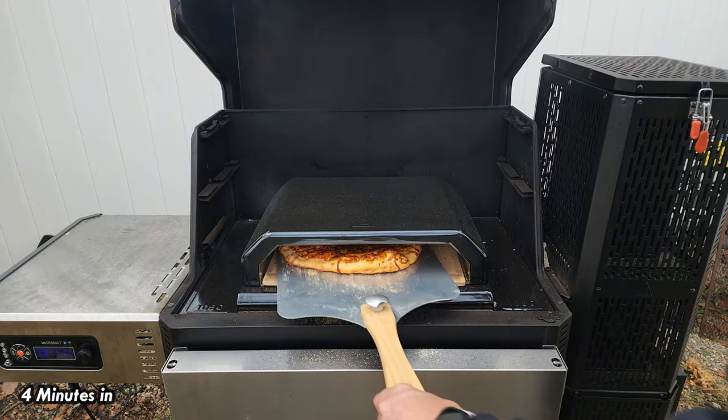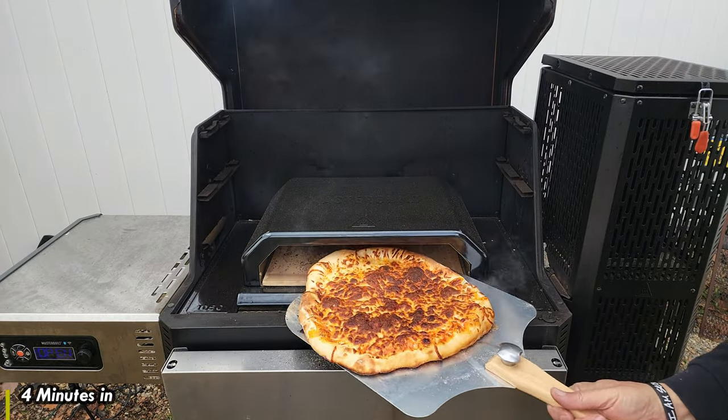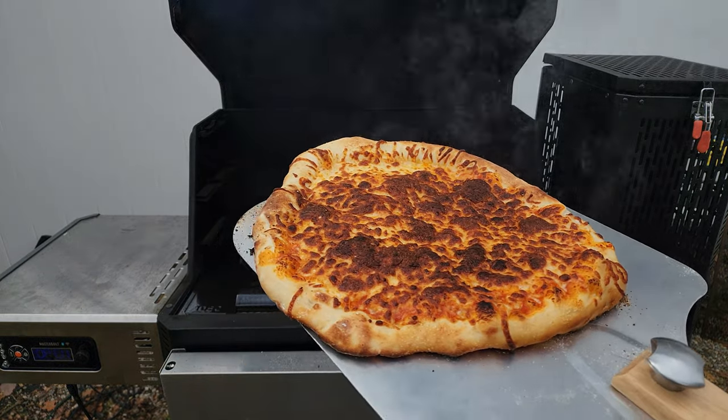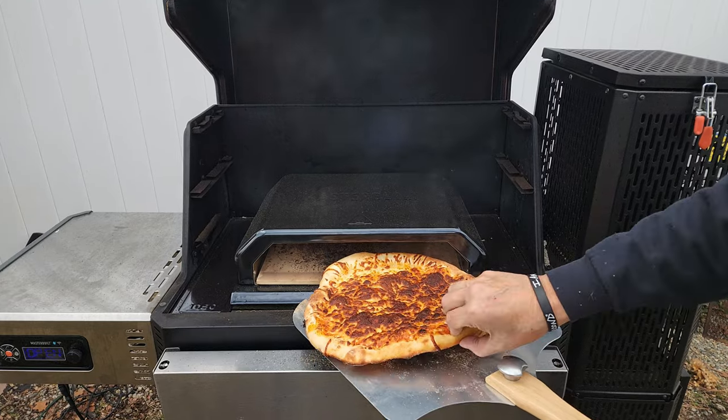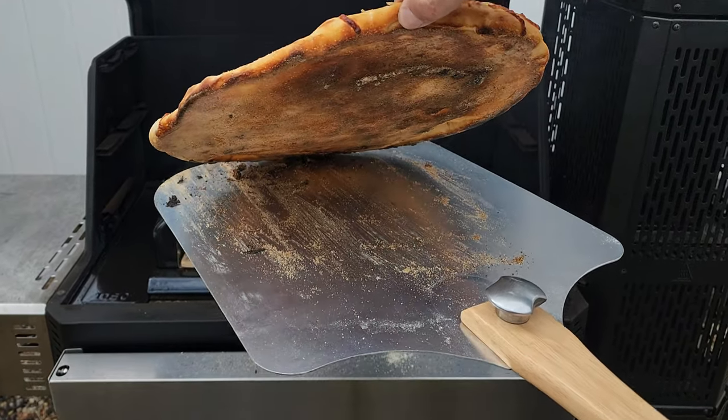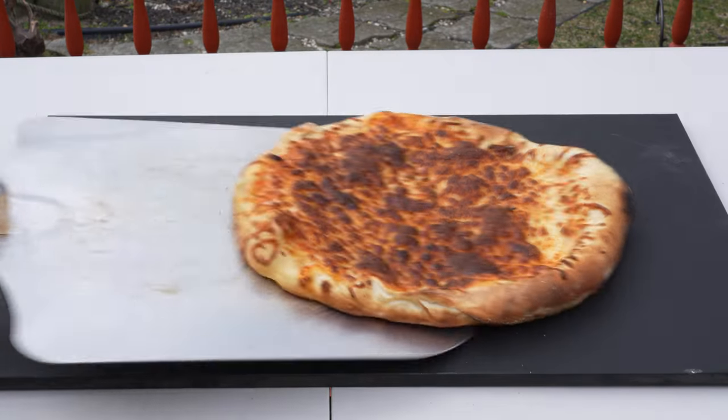This is our four-minute mark and that pizza is looking pretty good. No reason to go that extra 30 seconds — usually I like to do that — but that is looking good. The bottom right there is just about perfect, and I like everything crispy on my pizza, so for me that is looking good.